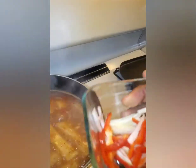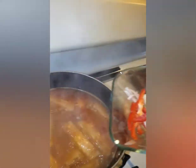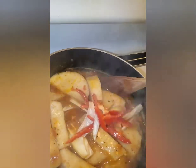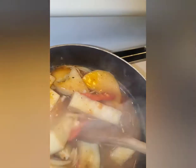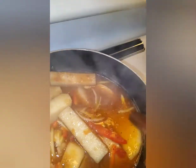So now I'm going to add some bell pepper and some onion — just maybe a quarter of an onion and a quarter of the bell pepper. Mix it, and I'm going to let it cook for another 10 minutes.